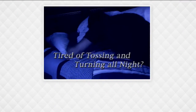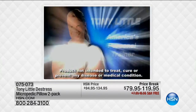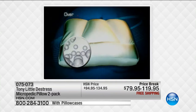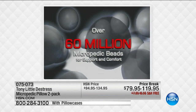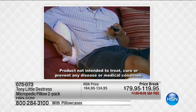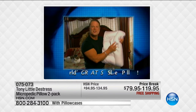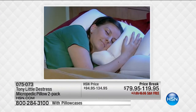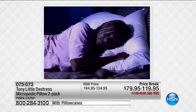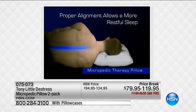Are you tired of tossing and turning all night? Did you wake up with a sore neck again? America's health and fitness expert Tony Little has teamed up with leading personal care company Homedics to create the Micropedic Pillow. Homedics fills it with over 60 million air-infused Micropedic Beads, enveloping your head in comfort and cradling your neck and spine. The unique quad-chamber design self-fluffs for soft support and surrounds you in luxury no matter where you lay your head — hips or knees. This is breakthrough Micropedic Sleep Technology.